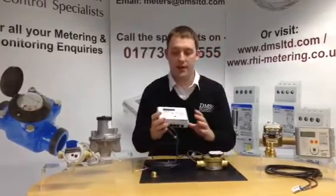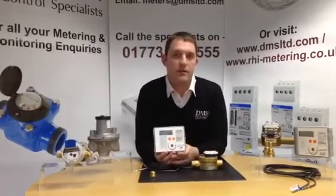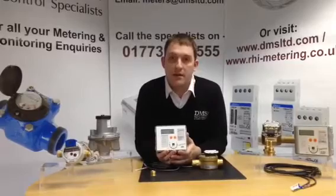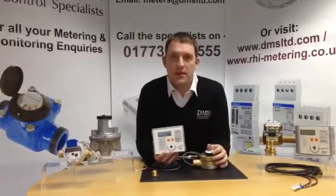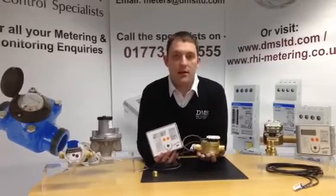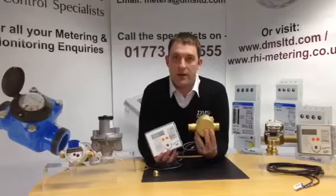Here we've got the 4F9 device, a small compact unit, MRD class 2, for biomass installations and small solar thermal installations. We've got a glycol approval for about 60 different solutions. Aimed at small systems with 15mm and 22mm line sizes, because that's how the SuperStatic principle is developed on this particular model.